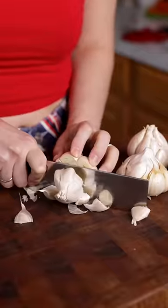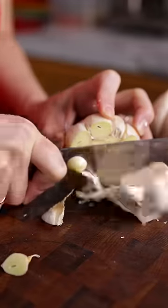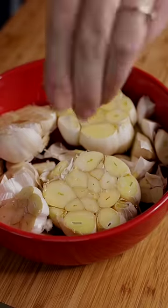So recently I was feeling a little under the weather, and I made this roasted garlic soup on a whim, and the video went viral. So let's make it again, and let me give you more details.